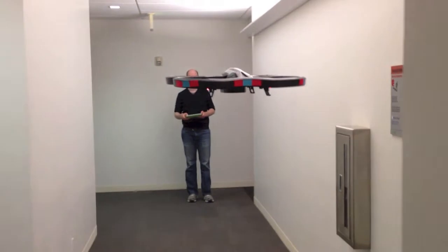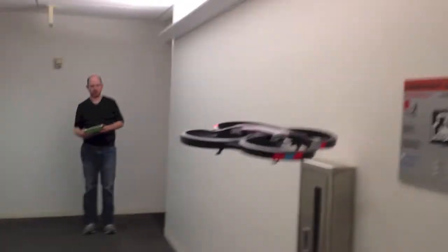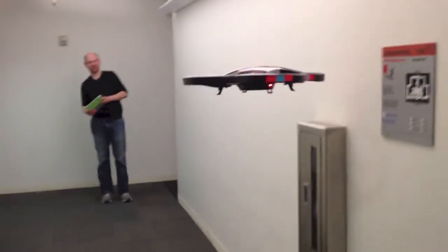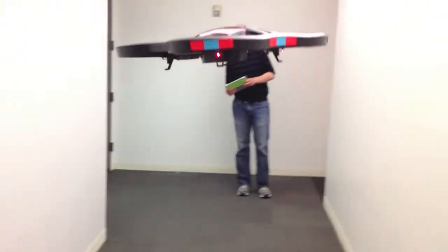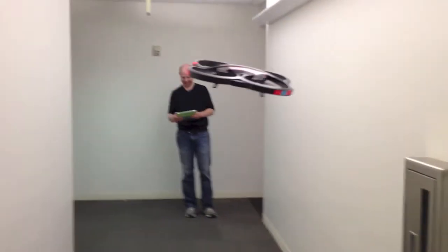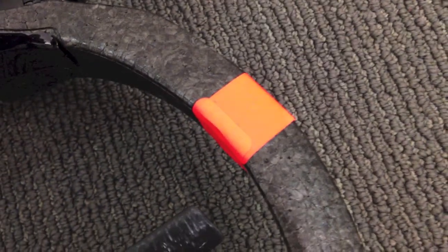Given the steep learning curve of the device, we were pretty glad for the drone's optional styrofoam indoor safety hull, which provides a nice cushion for when you inevitably bump into walls. Still, our control was imprecise enough that even the safety hull merited a few necessary repairs.